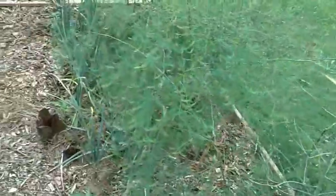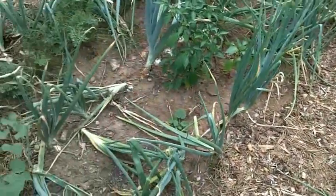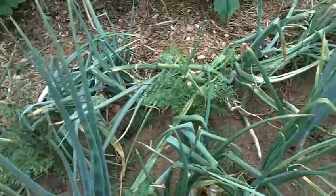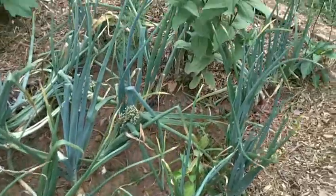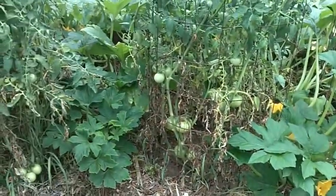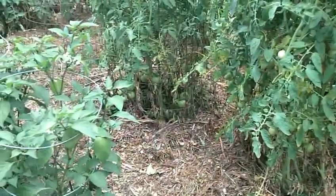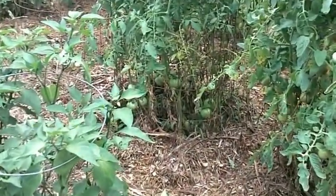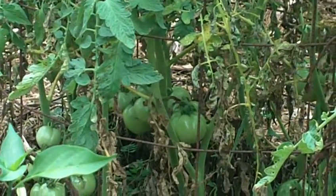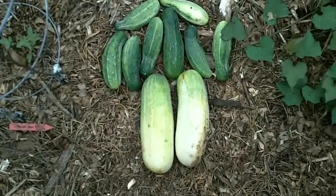Some asparagus. Some onion plants. A few more of the lettuce. A couple of carrots there that probably need to be pulled up. And some more of the tomatoes.